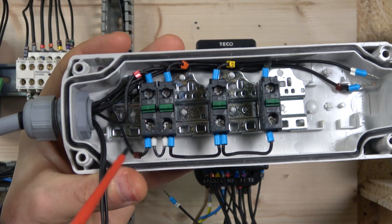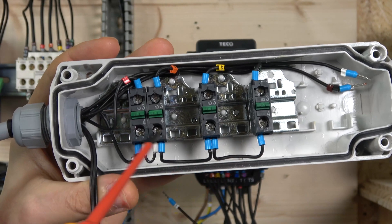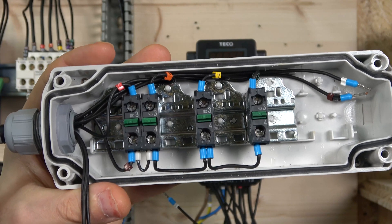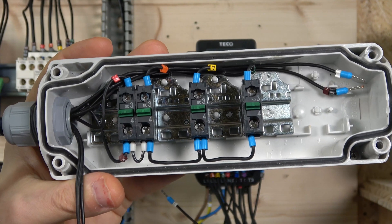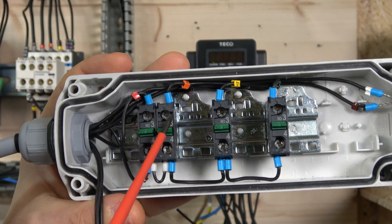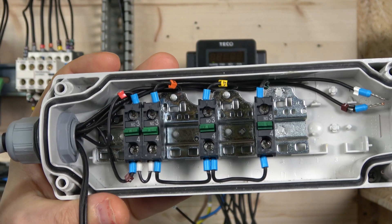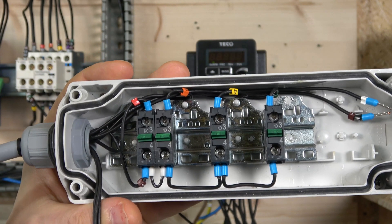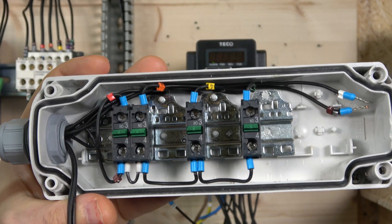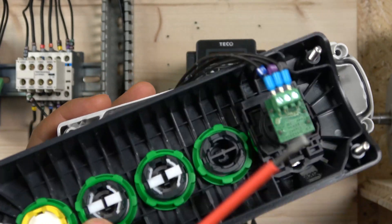From the source, power distributes to all the normally open contacts. S1 is run forward, S2 is run reverse, and S3 is jog mode. For this drive, jog does not need the run command - it runs independently, so just clicking that button will jog the motor. There are two ways to set up jog - you can jog forward and jog reverse if you wish, but we're only using it for jog forward.